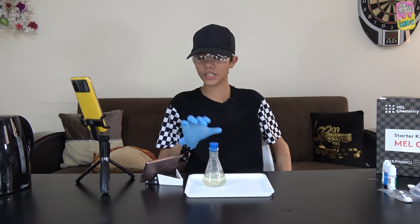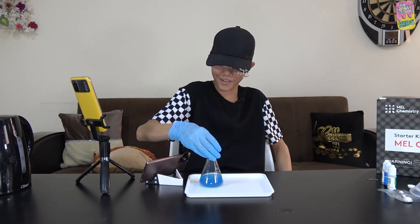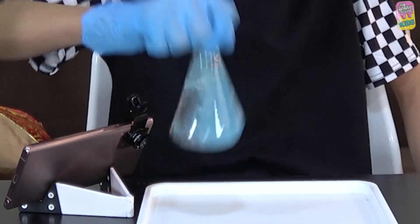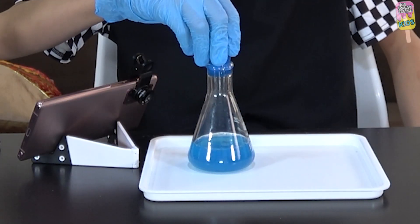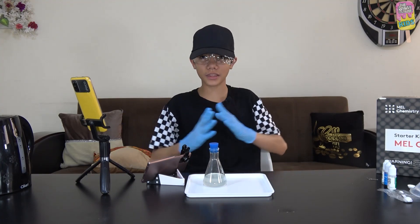Our six minutes is up — the solution is colorless, so now I'm going to shake the flask. Wow, it became blue again! And now it's becoming colorless again. Let's shake it again — it's blue again, reaching maximum blue, and now it's turning colorless again.